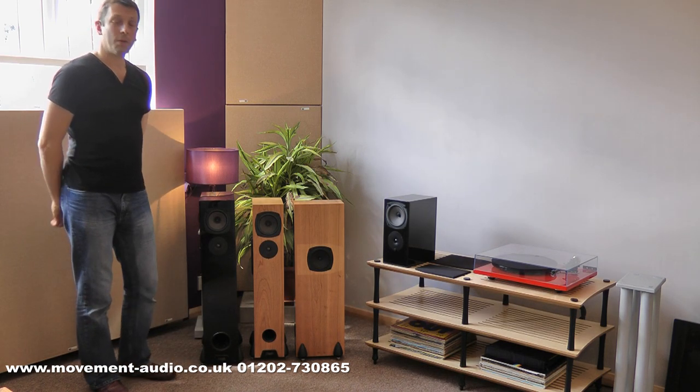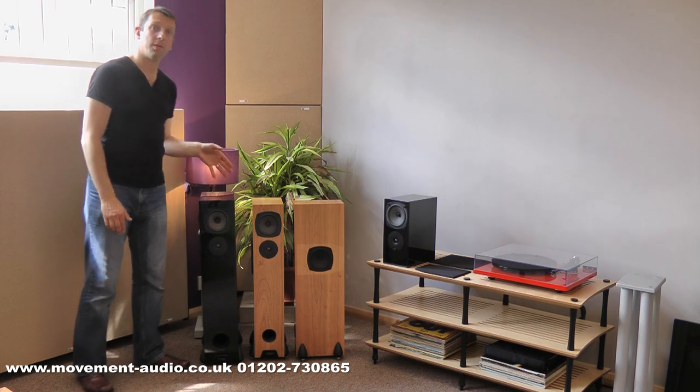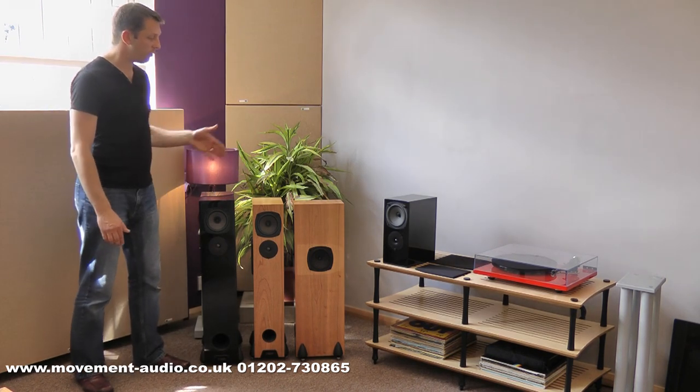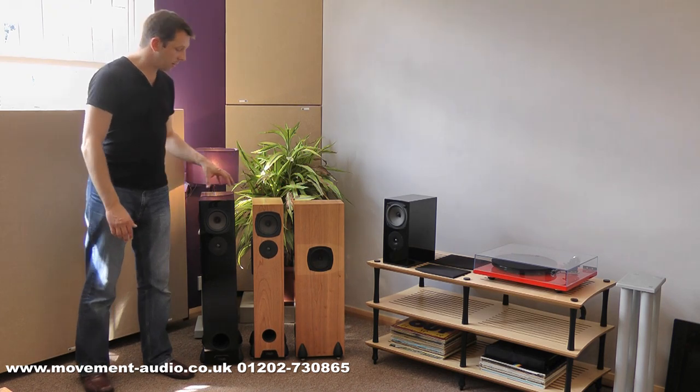Hello, I'm Matt from Movement Audio. What we're going to do today is have a look at the Riga RS range of loudspeakers. We're going to be looking at the first three in the range: the RS1, the stand-mounter, and the RS3.